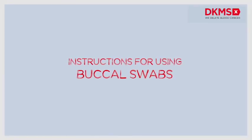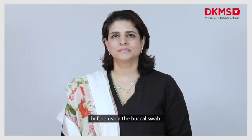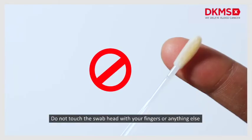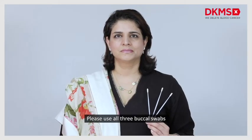Instructions for using buccal swabs. Please make sure that you do not have any bits of food left in your mouth before using the buccal swab. Carefully pull open the package of buccal swabs and pick out the buccal swabs from the package. Do not touch the swab head with your fingers or anything else. Please use all three buccal swabs.